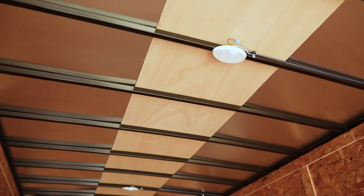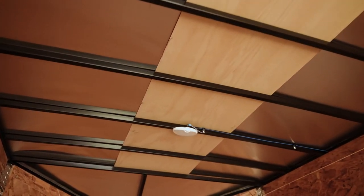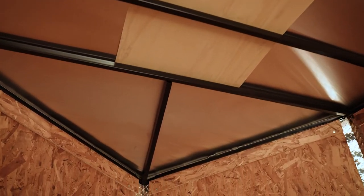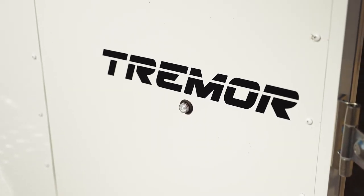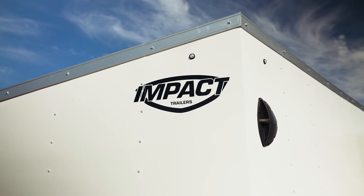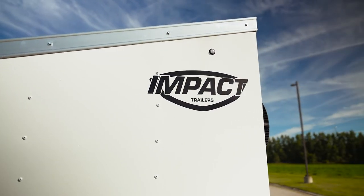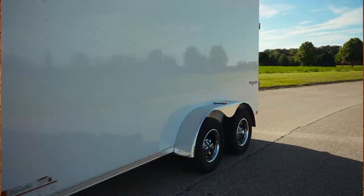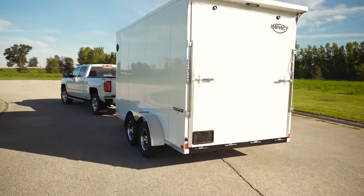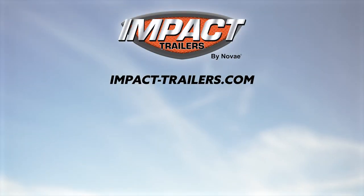Two LED dome lights are also standard. A lot of people use galvanized roofs, but we have one-piece aluminum roofs standard on all of our product. If you want a UTV escape door package, or if you're looking at construction-type trailers and want to thicken out the frame, add ladder racks, and things like that, we have that available. The standard features really aren't mid-grade when you're looking at the competition. For more information, go to impact-trailers.com — we've got the right impact for your lifestyle.